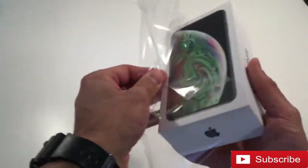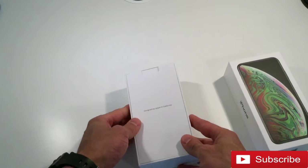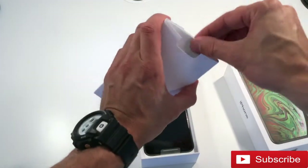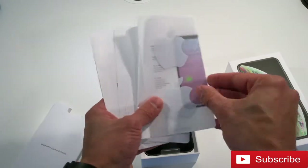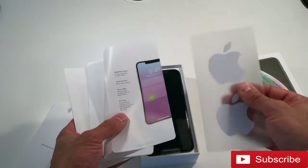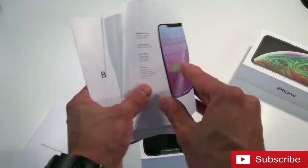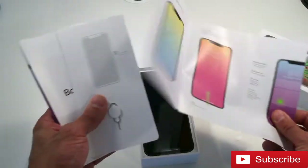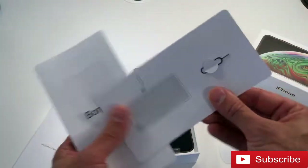I take off the plastic wrap. I love the unboxing experience with all Apple products. They've always been notorious for having a beautiful and simple unboxing experience. Here are the standard Apple stickers. It'd be nice if the space grey model came with black stickers, but unfortunately it is all the same. Just some Apple paperwork here, and the SIM tool ejector.